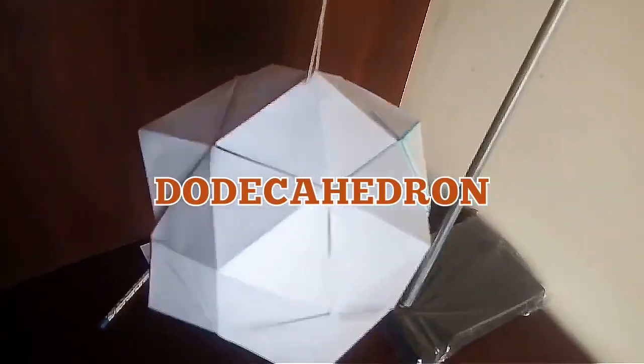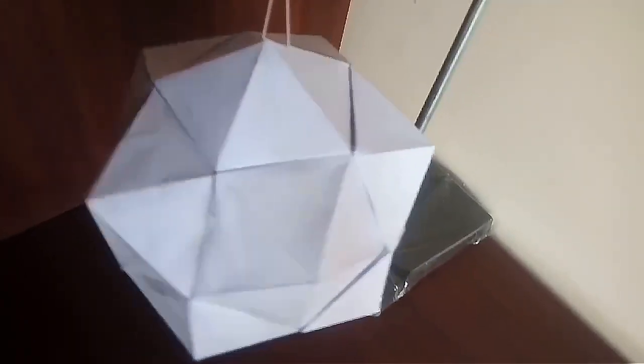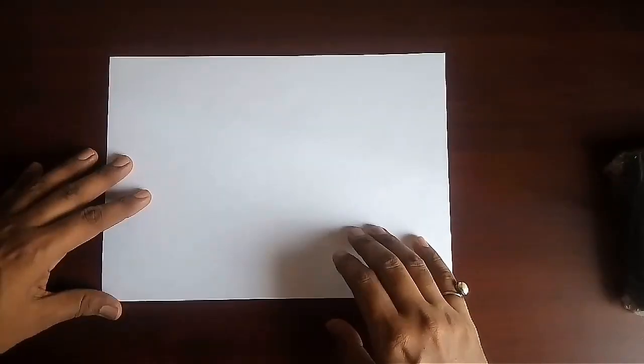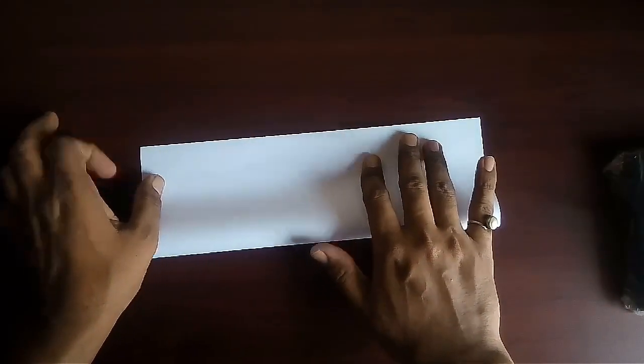Let us make this very beautiful and complicated model of a regular dodecahedron using A4 size simple xerox papers. To make this model you need 6 A4 size sheets.